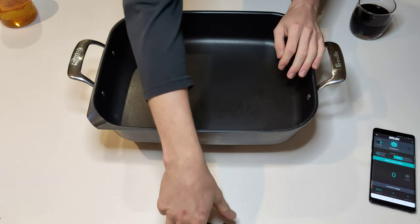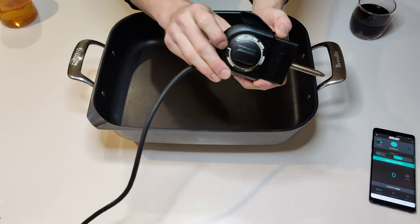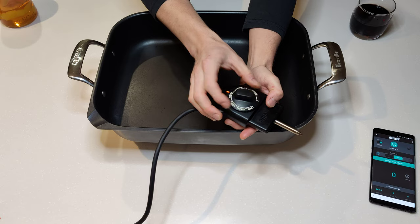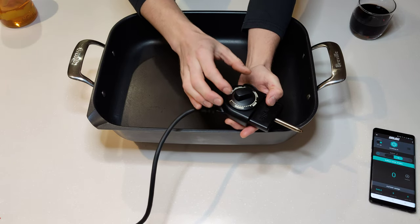I got it because it's got that precise temperature control. You can see here I've got a few different settings on there. Essentially you go through minimum, warm, simmer, saute, pan fry, and sear.